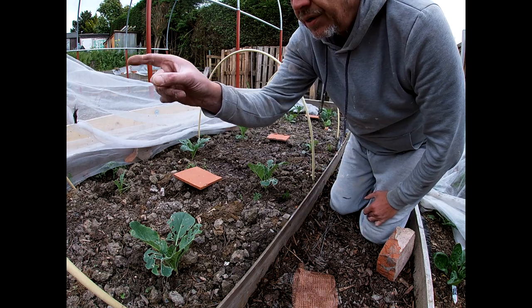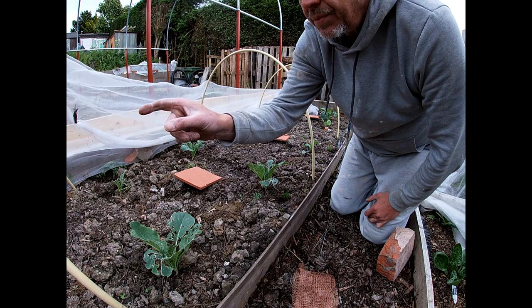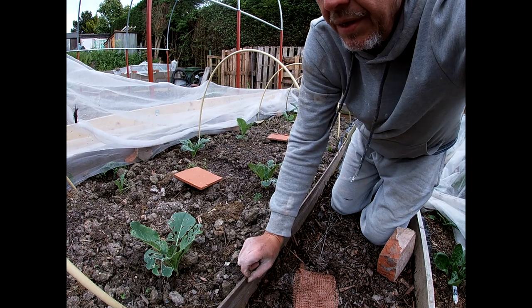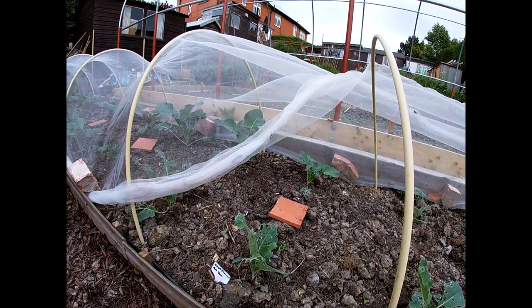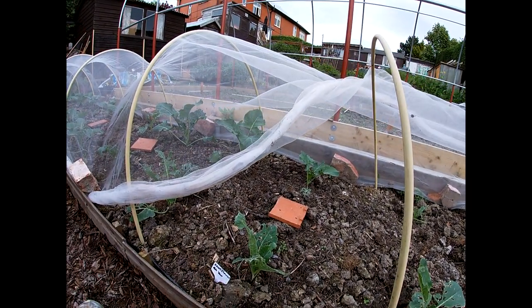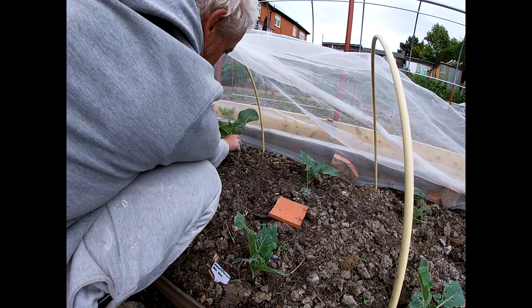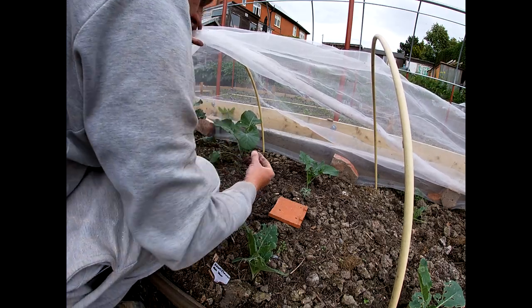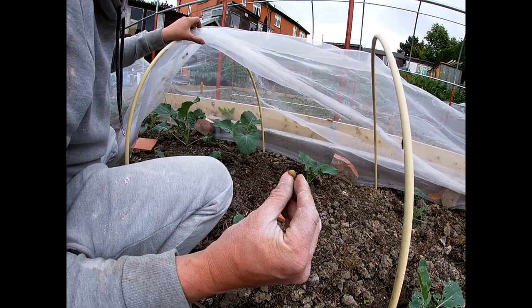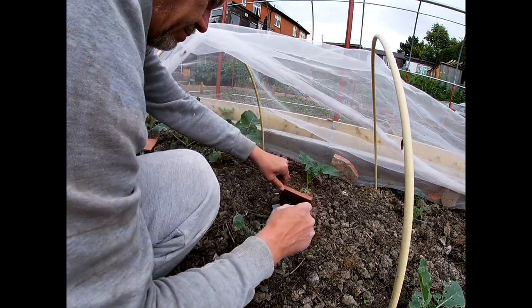In fact I can see one over there now heading towards one of my brassicas — let me spin the camera around and I'm going to go and get it. Have a look over there — there he is, and there's another one — so he can go in that beer trap.